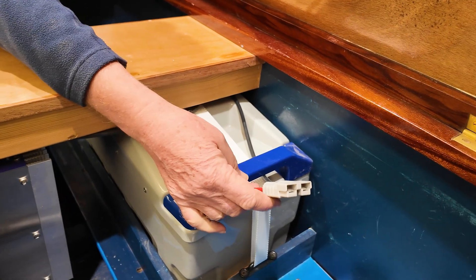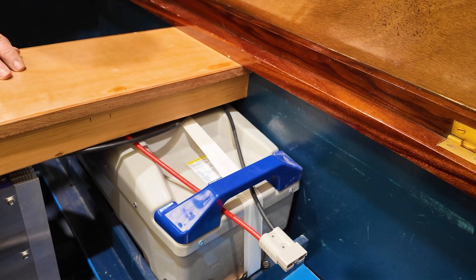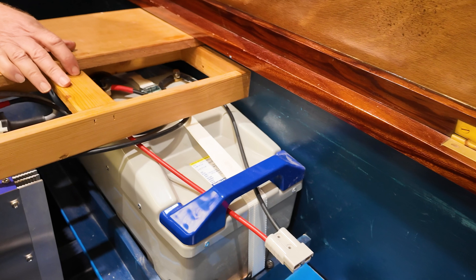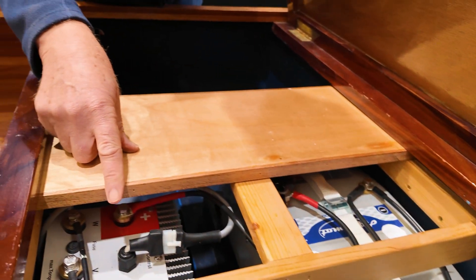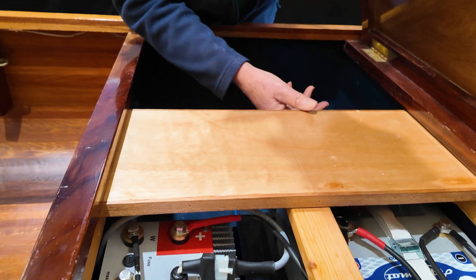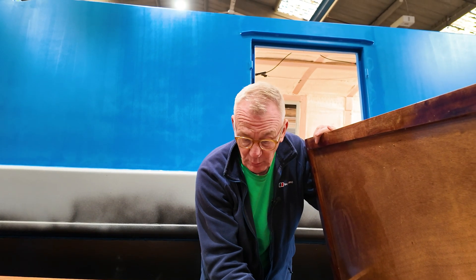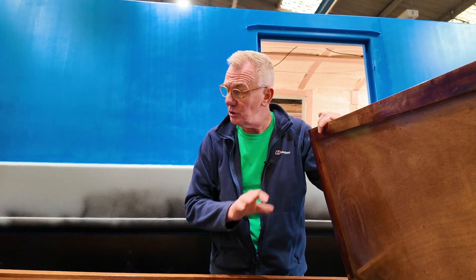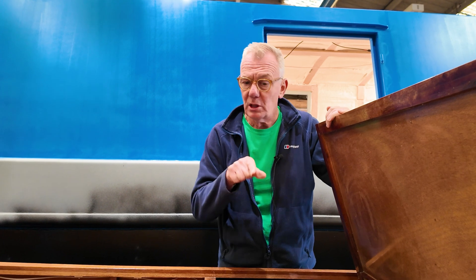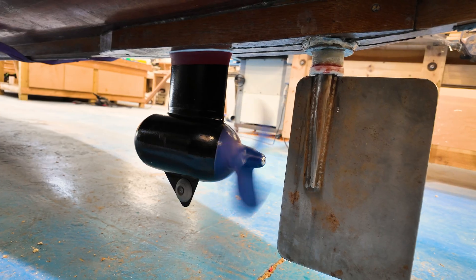We've added charger cables with an Anderson plug on there just to make charging nice and simple. You can see the controls for the controller here that go through to the back of the screen. Everything links together really well — it's just a typical plug and play, which is a really nice thing to have. So that's the battery, the controller, the screen, the throttle, and of course the motor as well. All of it went together really easily.